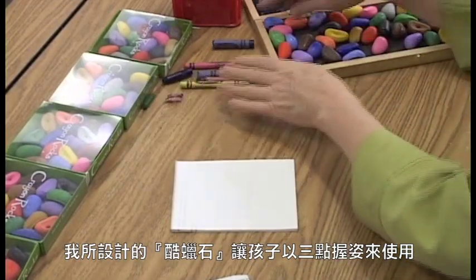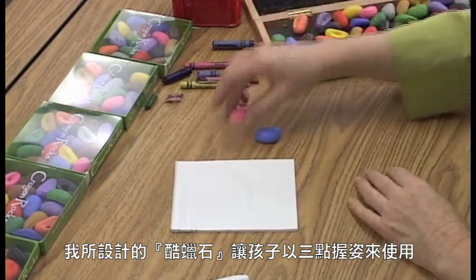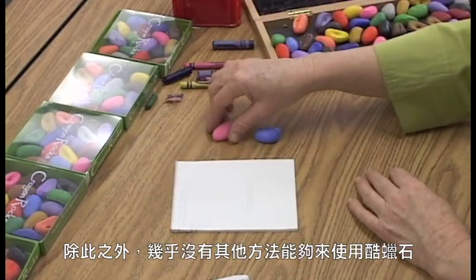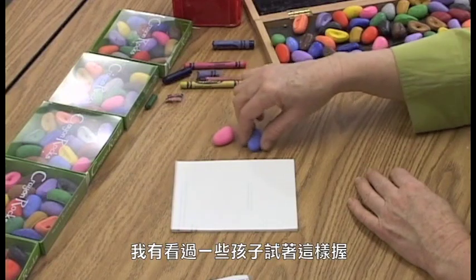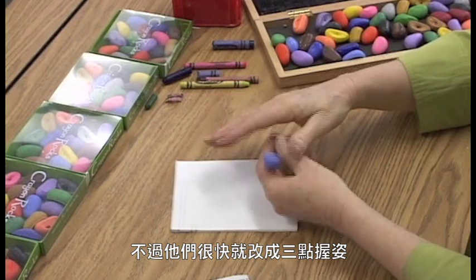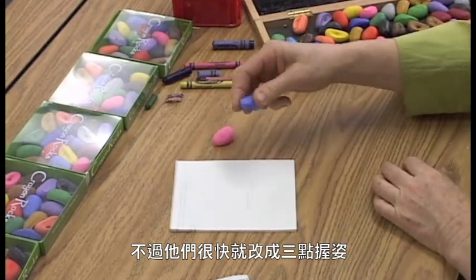I developed my crayons so that they had to be picked up with a tripod grip. There's almost no other way to use them. I've actually seen a few children try to use them a different way, but they quickly change and pick them up correctly.